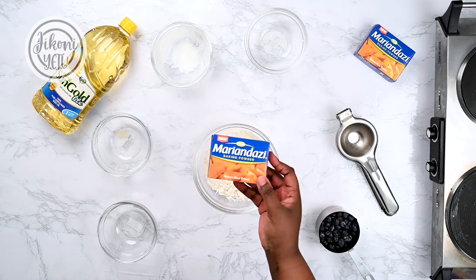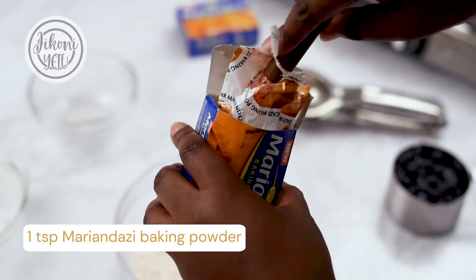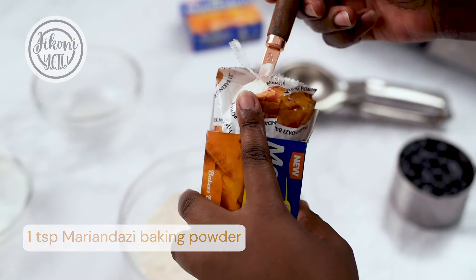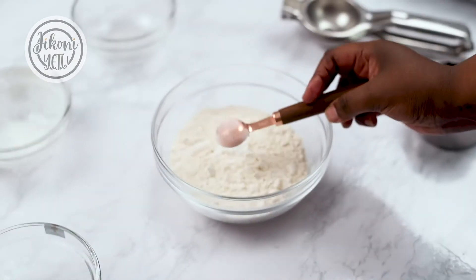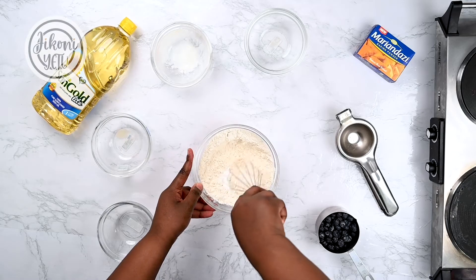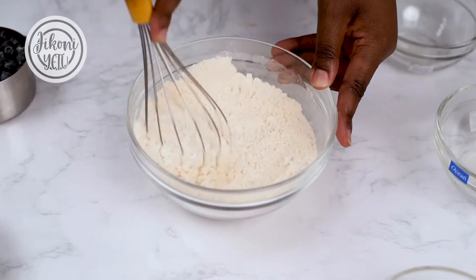And one tablespoon of Marian Dazi baking powder. We'll mix until combined, then add it to the wet ingredients.